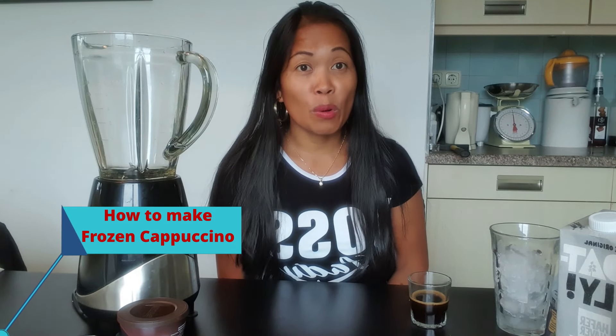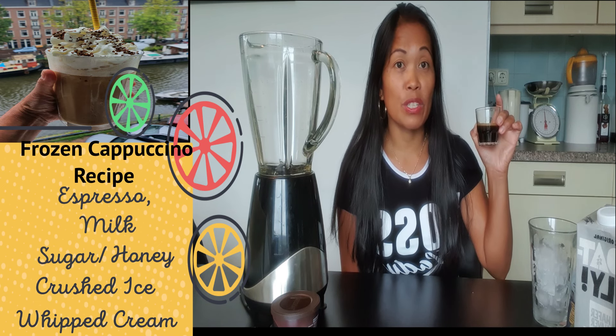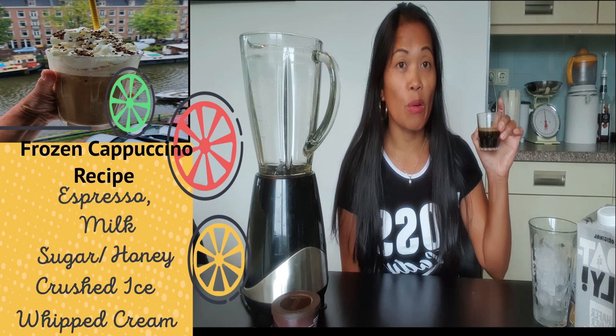Hi everyone, welcome back to my channel. For today's video I'm going to show you how to make frozen cappuccino, or let's say frappuccino. So you need an espresso shot — if you don't have an espresso machine at home, you